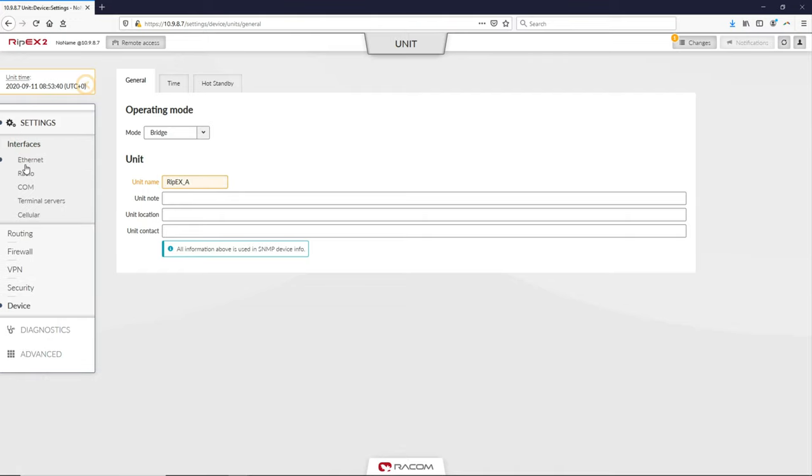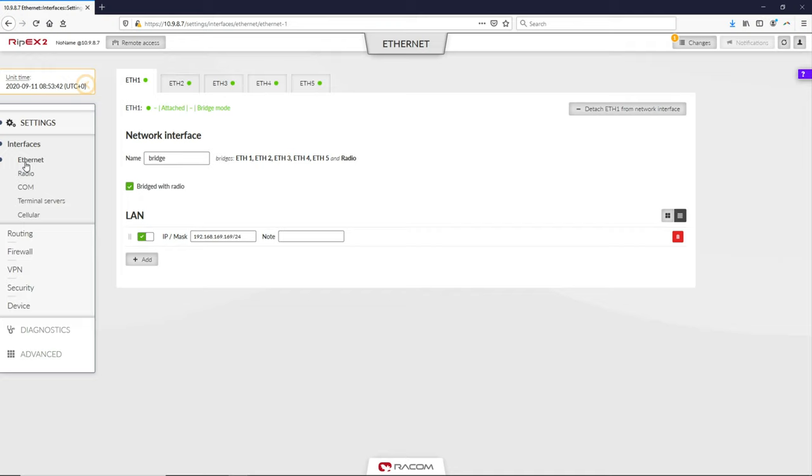Now click on Settings, Interfaces and select the Ethernet menu. For clarity, the default name of the network interface is auxiliary, similar to the unit name — you can change it if you like. Set the IP address and mask to 192.168.1.1/24. All Ethernet ports are by default in the same bridge interface.